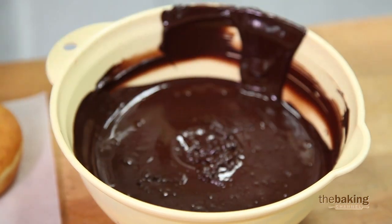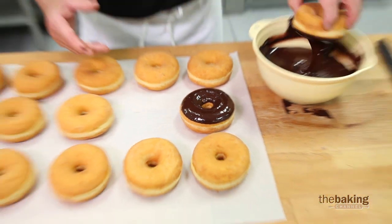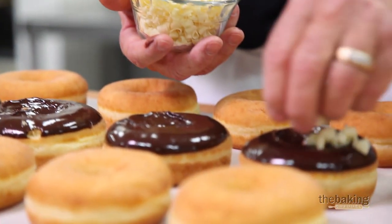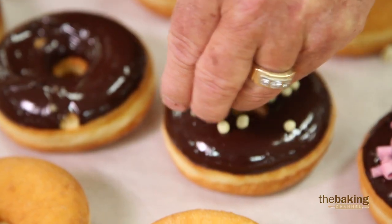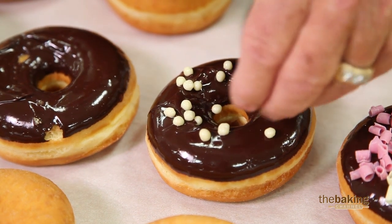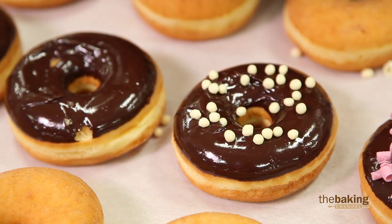To finish them off and really give them that gourmet touch, we have several different toppings we can use. These are our white curls, made with pure couverture chocolate. Another very nice touch is our crisp pearls — little tiny biscuits coated in couverture chocolate.